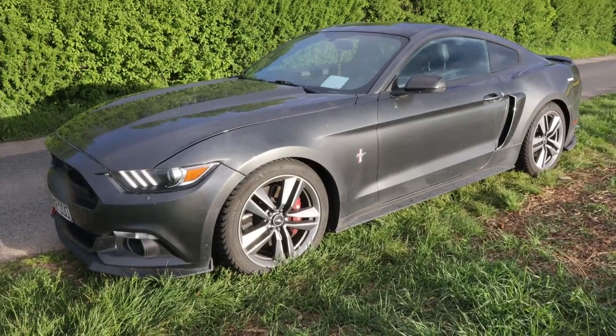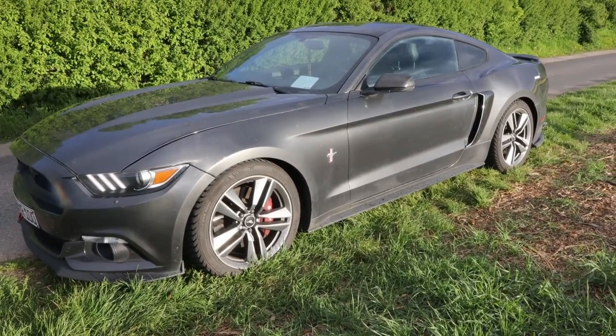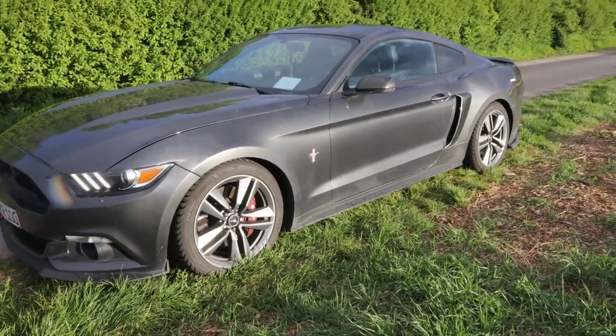And that is going to wrap up the review on the 2016 Ford Mustang EcoBoost. I hope you enjoyed this video. Thank you all so much for watching, and I will see you next time. Goodbye.